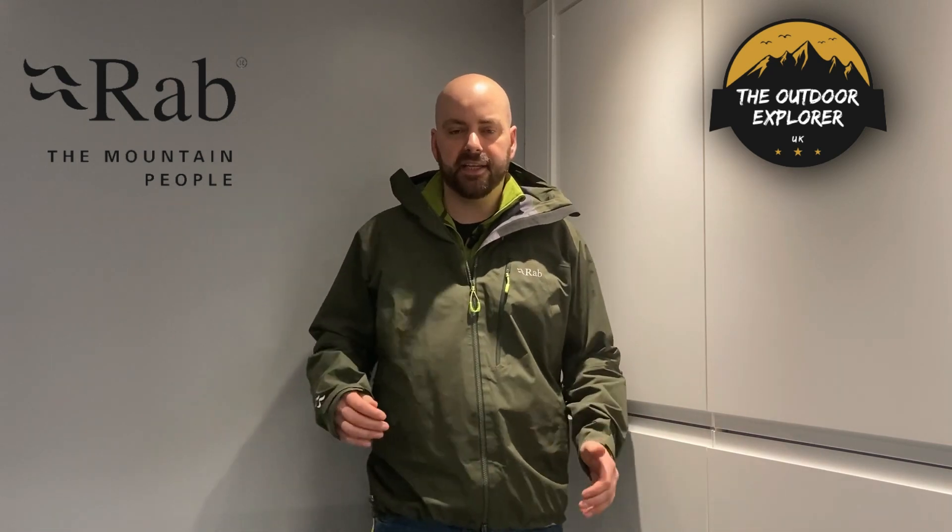Hi guys and welcome back, thank you very much for clicking on today's video of the weekly gear guide from The Outdoor Explorer. Today I'm going to show you a brand new jacket I bought for 2022 — the RAB Kangri GTX three-layer GORE-TEX jacket. I'm going to show you some up-close features of this jacket and why I think it's great. RAB describe it as a hill walking and mountaineering jacket.